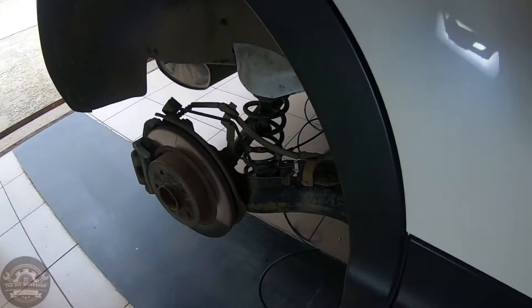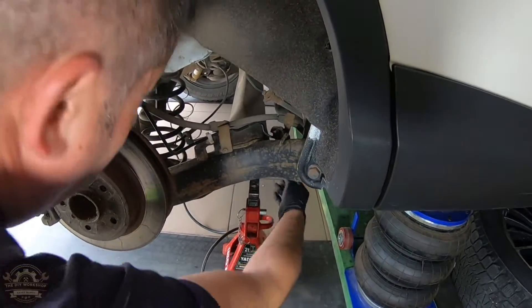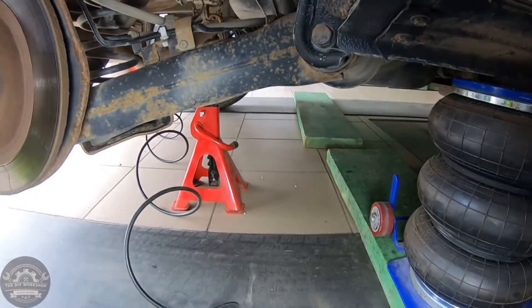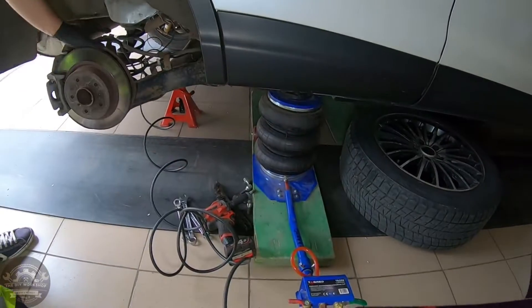Let's get this tutorial rolling. First loosen up the lug nuts, raise the car, remove the lug nuts and the wheel, and then place a jack stand under the control arm or the rear axle for safety.